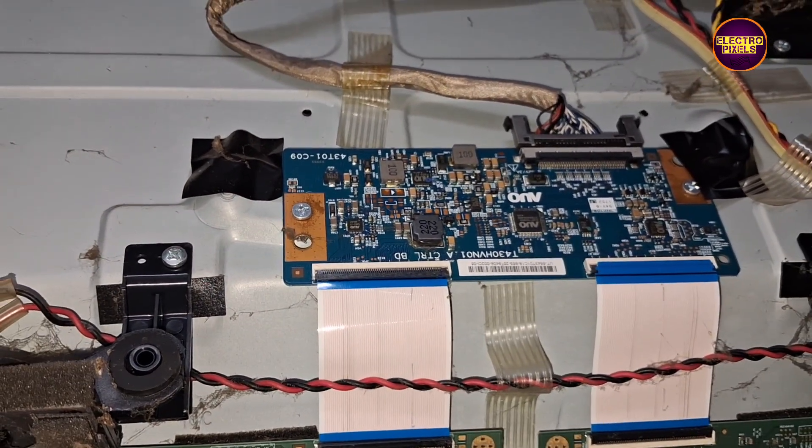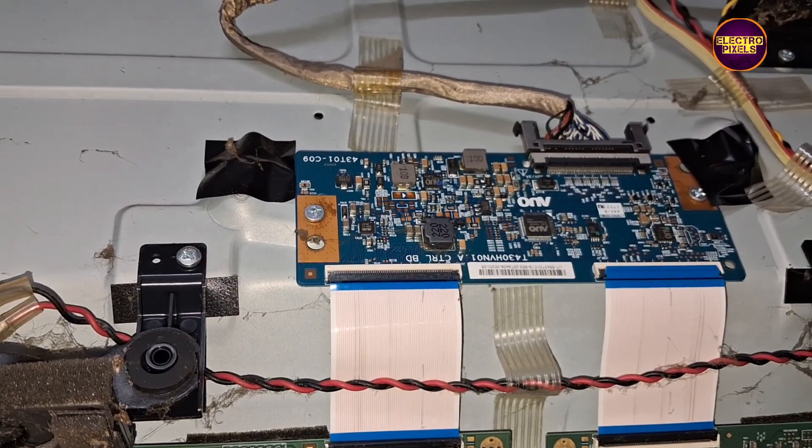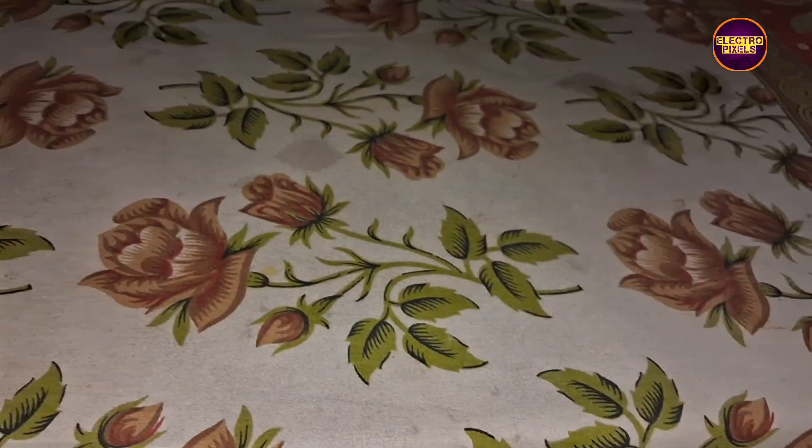This TV comes with an AU Full HD panel. Here is the TCON board. The permanent solution is always panel replacement, but if the shorting is on any one side of the panel then we can repair it.